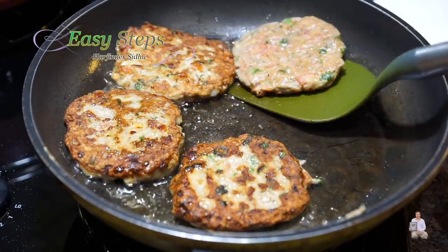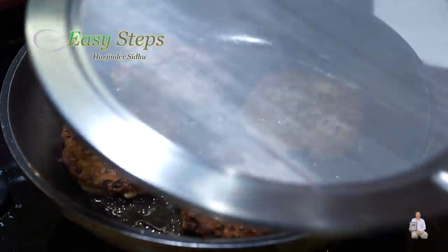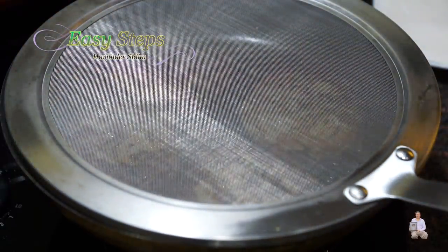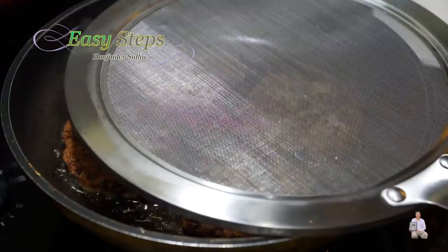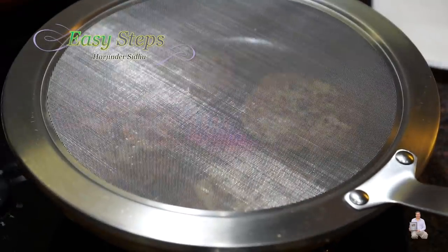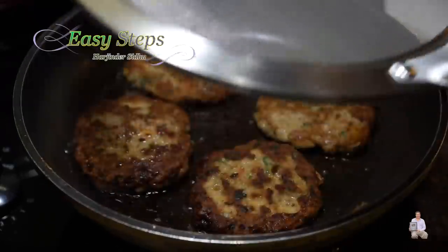If you have a splatter screen, place it on top so any oil splashing won't mess up your counter. It's a good idea to use that; if you don't have one, you can use a lid. It also helps keep your camera lens clean. Cook four minutes on this side, then we're going to turn them over. Cooking for four minutes — now I'm going to open it.